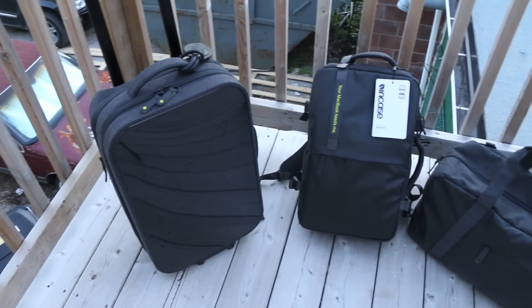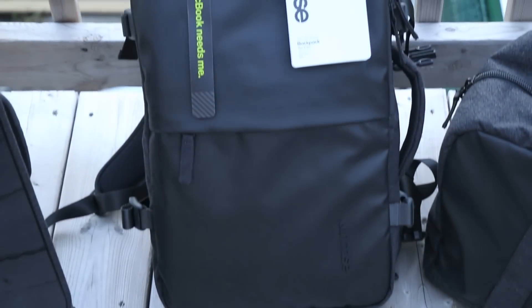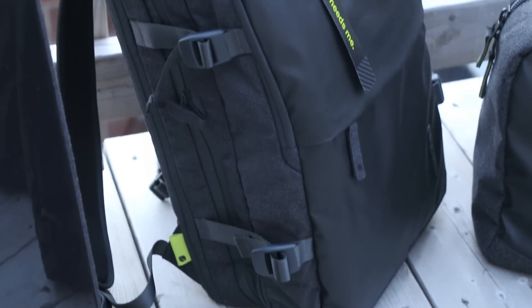What's up guys, RandorBazer here with another tech video for you guys today, and today we'll be taking a quick look at the INCASE EO travel backpack. So without further ado, let's check out this tech-oriented backpack, see what's so special about it, and give you guys my quick in-depth review.